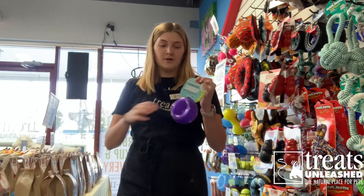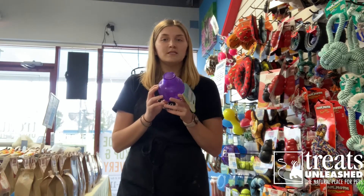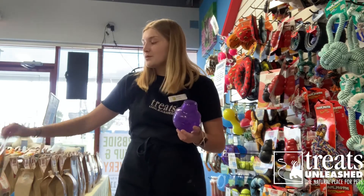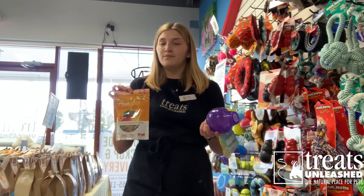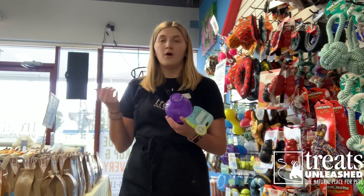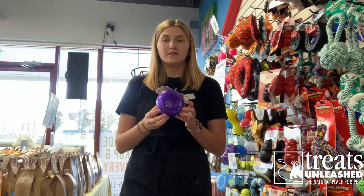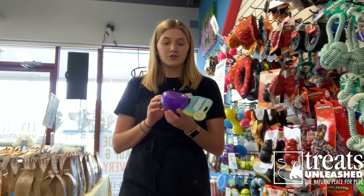So I've got the Snoop and the Guru here. The Snoop is awesome. You just open it like this, and then you can put any small treat in there. My dogs personally love the Fruitables — the pumpkin mango ones smell really good, so that's an added bonus. Or you can even put some of our home-baked treats in there. Then you just close it, and they've got something they can knock around and try to get the treat out of.